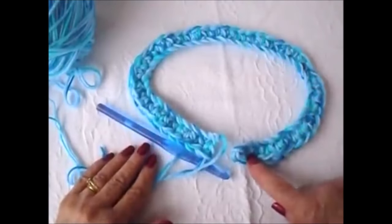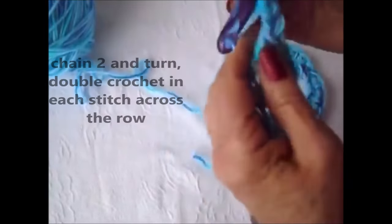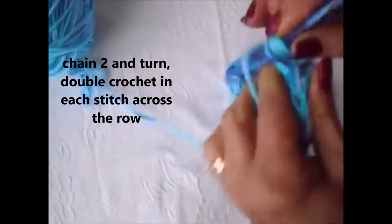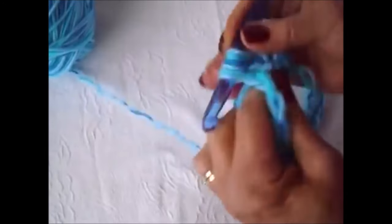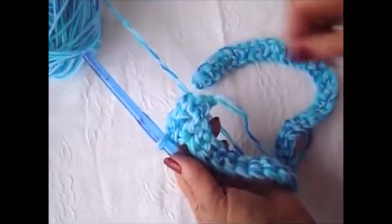I single crocheted in each stitch. Now I'm going to chain 2 — 1, 2 — and turn. I'm going to double crochet in each stitch across the row. Go ahead and make one double crochet in each stitch all the way around.